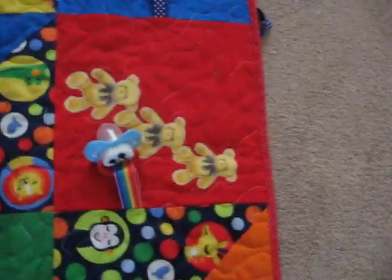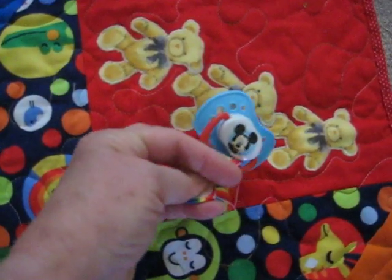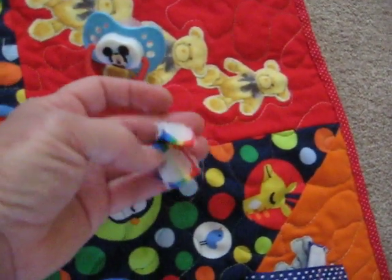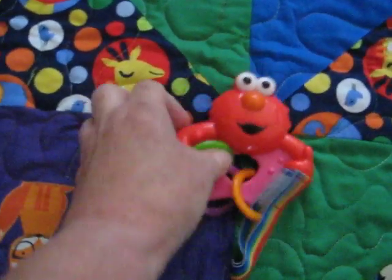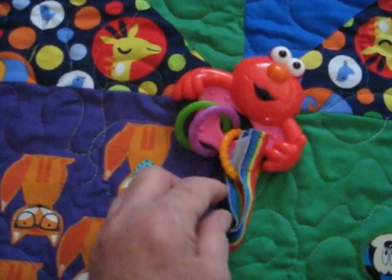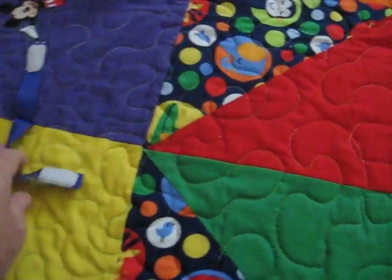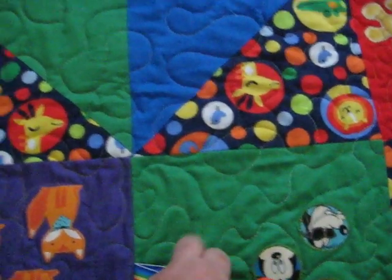I attached grosgrain ribbon into little loops with Velcro. It's hard to undo with one hand — I'm sure he'll have it aced in no time flat. I got these little toys from Target; they're all BPA free. They can be pulled off if he wants to figure out how to use Velcro. There are eleven of them, and I know she'll have some of his favorites to attach. Just stick them in there and then he can crawl around to grab at them.